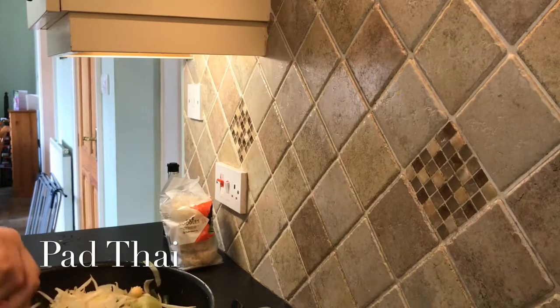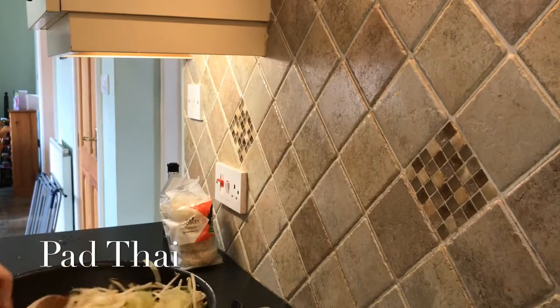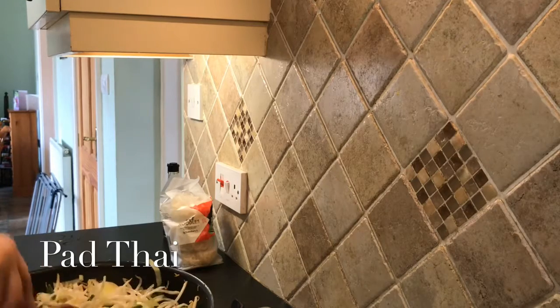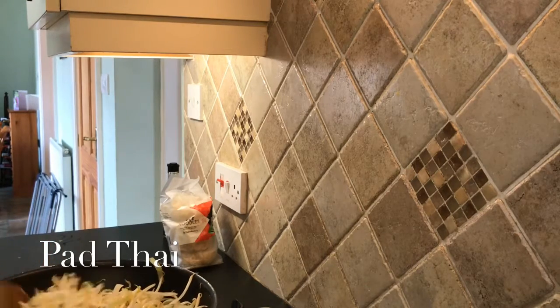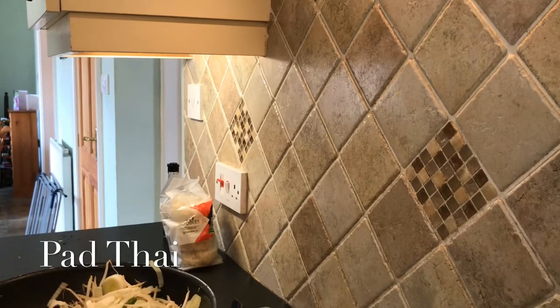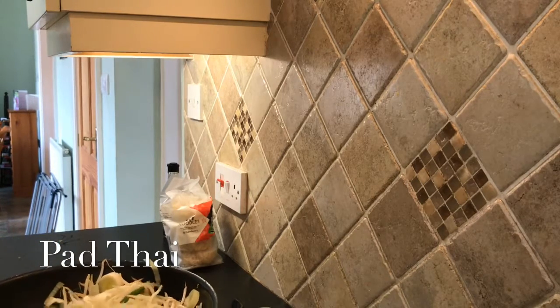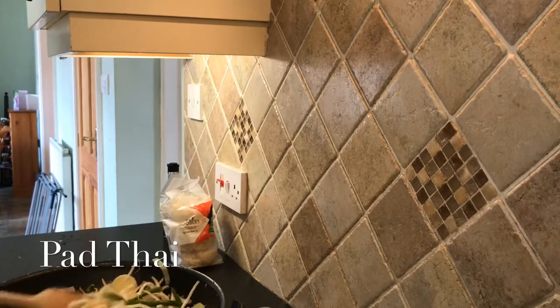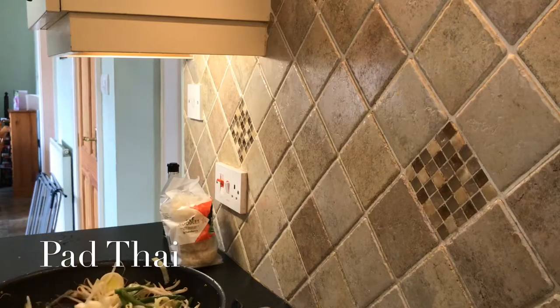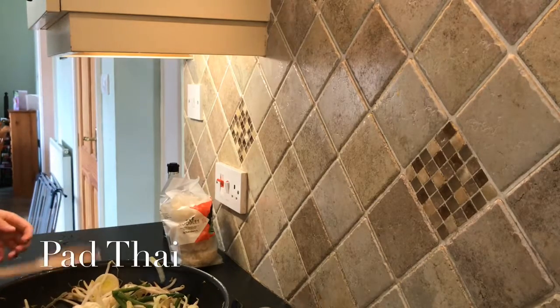Just waiting on my prawns to defrost — they're getting there. They've been out a good hour and I've drained them and they're currently sitting in cold water. In a few minutes, once this has started to heat up and start cooking, I'm going to add them in.